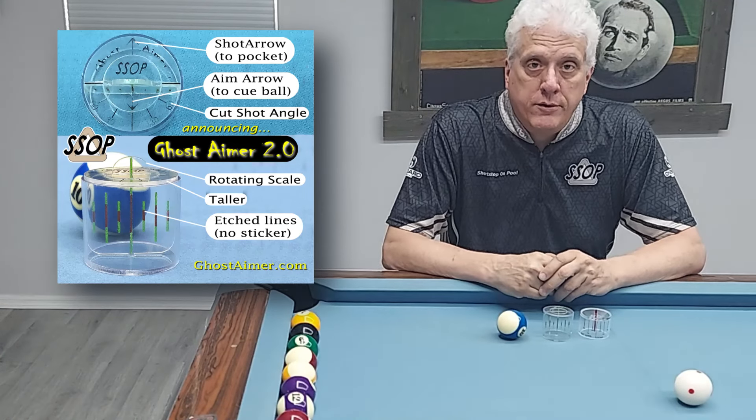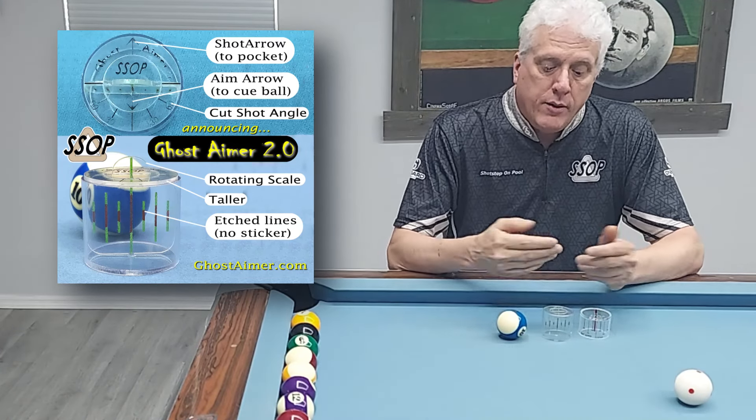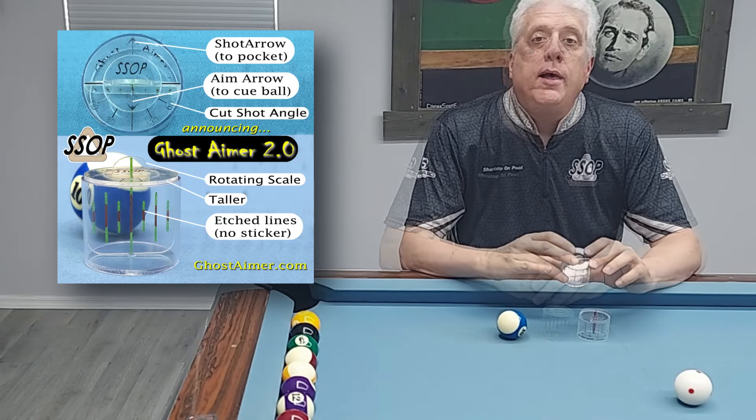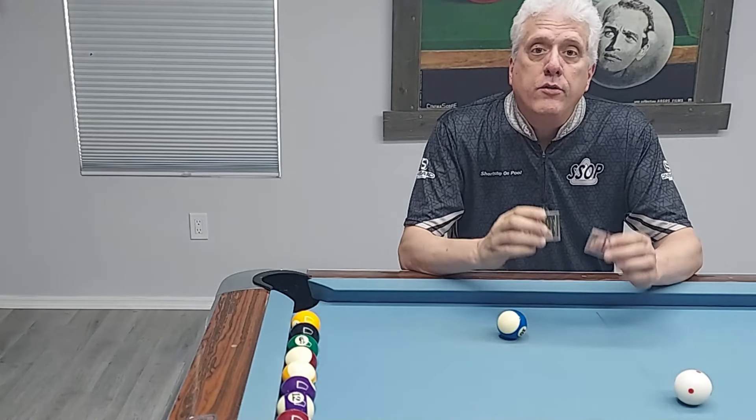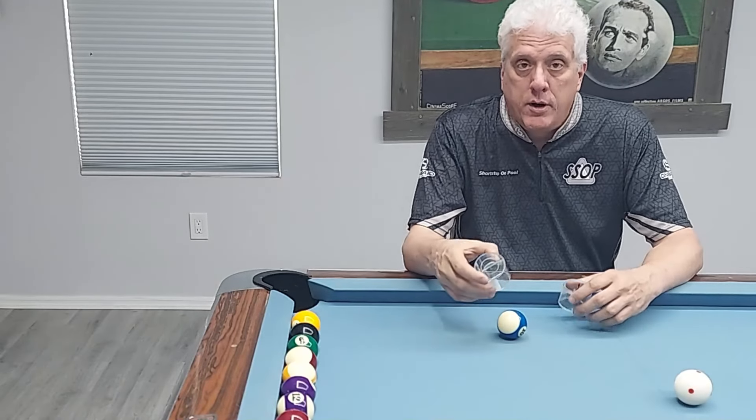This video is your official instructions on how to use the Ghost Gamer 2.0. Thank you for your purchase. Like the first Ghost Gamer, it's a tool to help you learn to aim your cut shots.